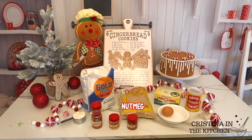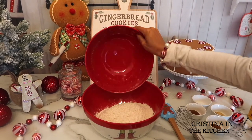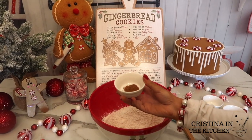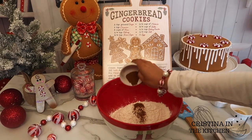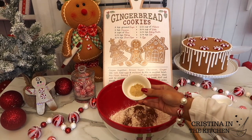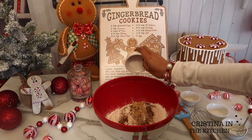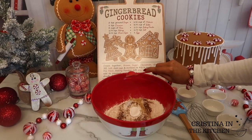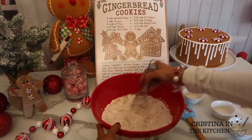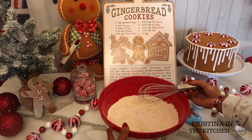To make the gingerbread dough, first I'm mixing up the dry ingredients: 3 cups of flour, a quarter teaspoon of nutmeg, one teaspoon of cinnamon, two teaspoons of ginger — lots of spices — a quarter teaspoon of salt, and one teaspoon of baking powder. Then let's whisk that all up and set the dry ingredients aside.